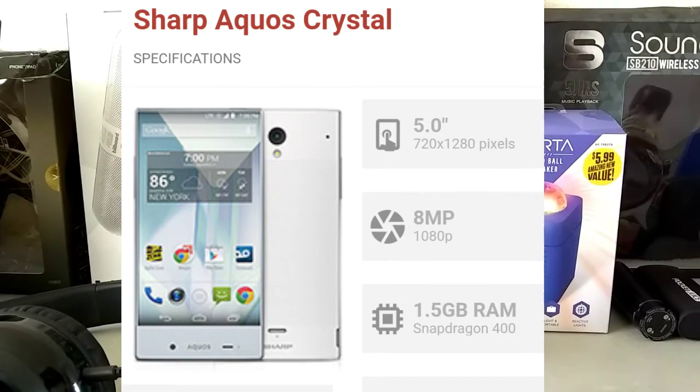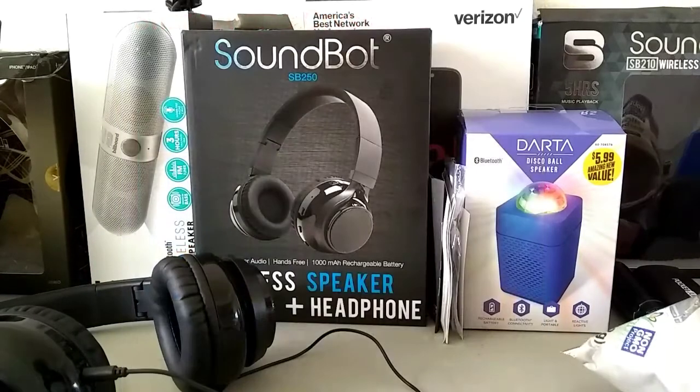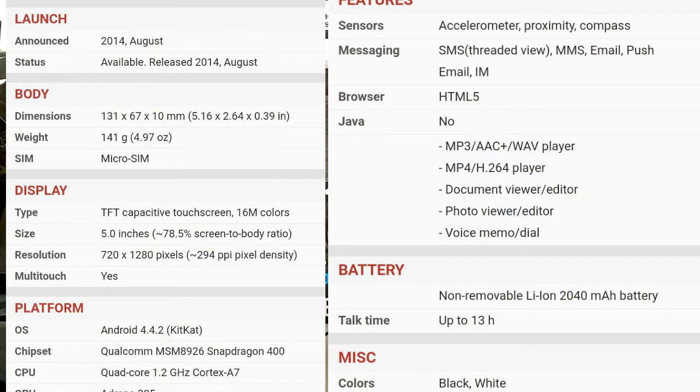It has 1.5 gigabytes of RAM. This phone was announced in 2014 around August. It takes a micro SIM, is unlocked, and has 720p resolution — though it could be 1080p. It does have multi-touch, runs on Android 4.4.2 KitKat, has a quad-core 1.2 GHz CPU, and a non-removable 2,400 mAh battery.